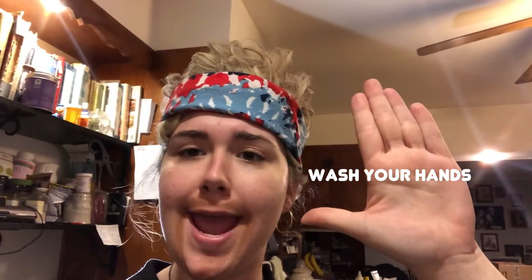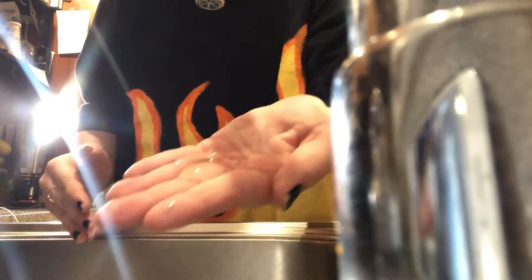An important step before you start your cake is to wash your hands. So we're going to do that now. Make sure to use soap.